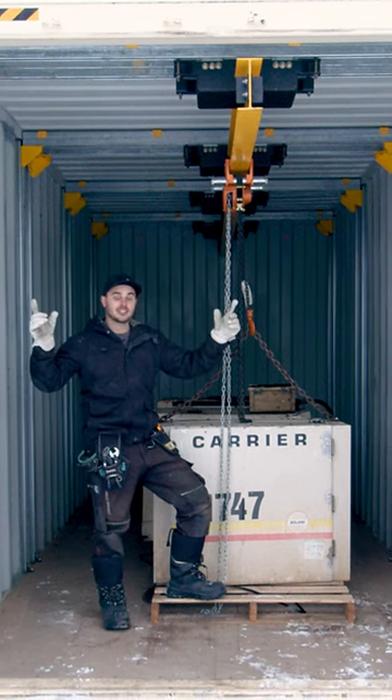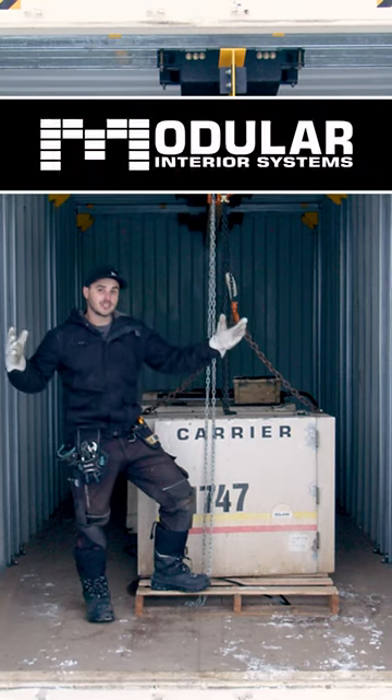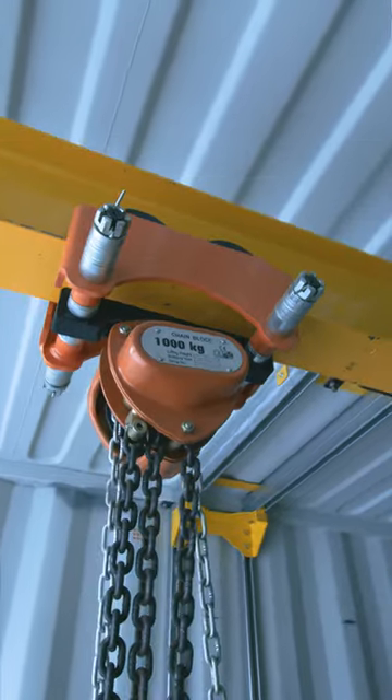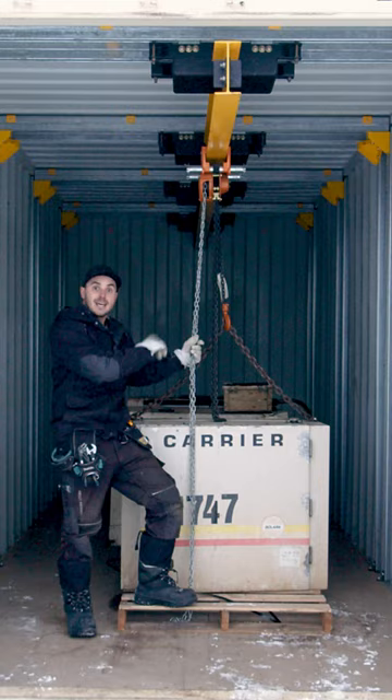Check this out — we have a gantry crane inside of a 20-foot high cube shipping container. This uses our modular interior system with strut channel along the walls and then across the ceiling. This gantry crane has a sliding I-beam that goes side to side, and the hoist goes end to end.